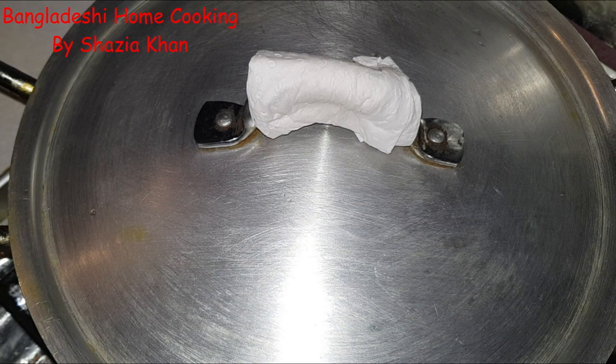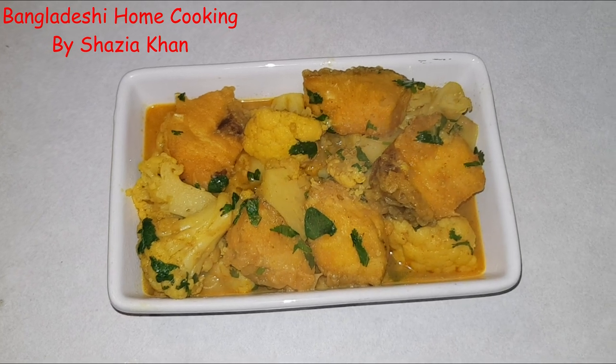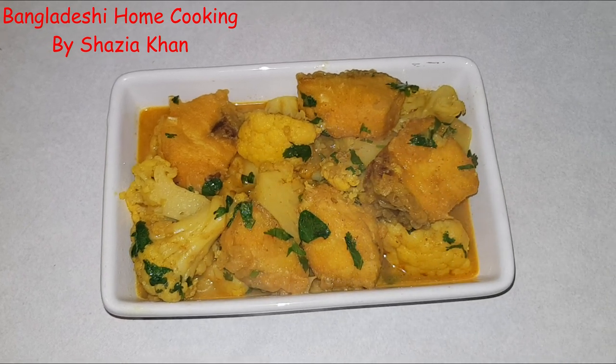Put the lid back on, let that sit and let the flavors marry together for about 10 minutes and then we're ready to serve up. That was my recipe for cauliflower and fish curry. I hope you enjoyed the video. If you did please leave a like, remember to subscribe to the channel, and if you have any requests of what you'd want me to cook next please leave them in the comments below and I'll definitely give it a go. Catch you in my next video, bye!